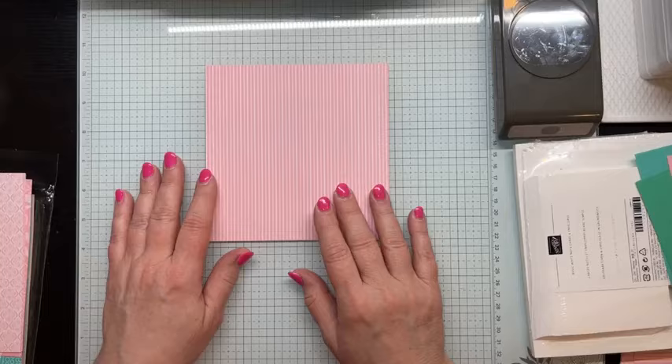Who remembers all five colors? I know some of you demonstrators are watching — if you participated in OnStage you've already done the pre-order. Any other demonstrators who did not attend OnStage will be able to pre-order starting April 2nd. For customers, all of the products in the new annual catalog — you'll be able to start purchasing on May 1st. So April 2nd for demonstrators and May 1st for customers.